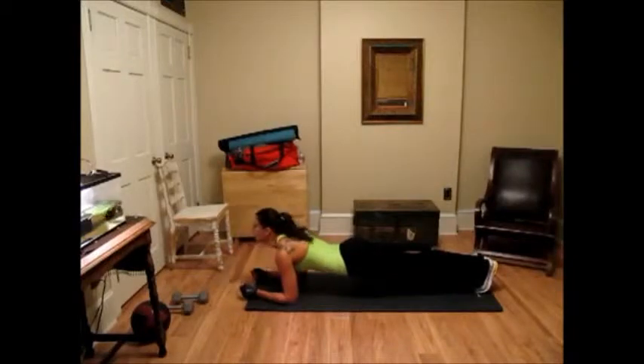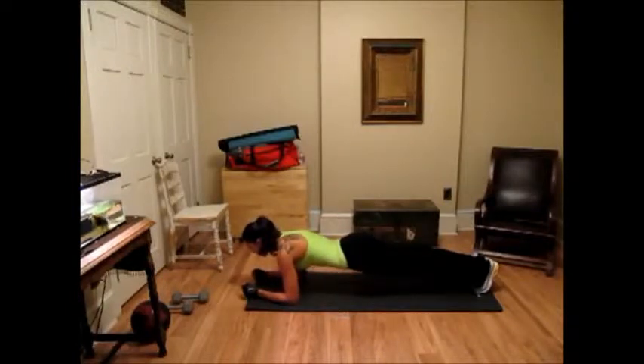Remember, don't tuck your chin or lift your head up too high. We're going to count this out for ten: ten, nine, eight, seven, six, five, four, three, two, one.